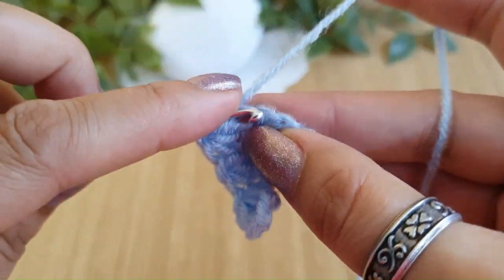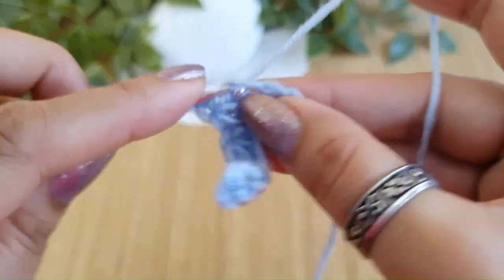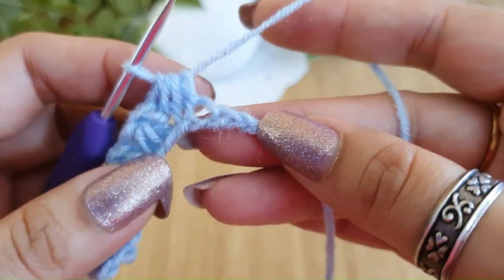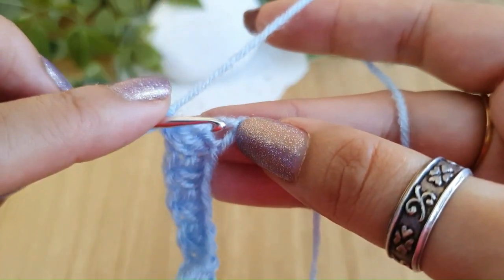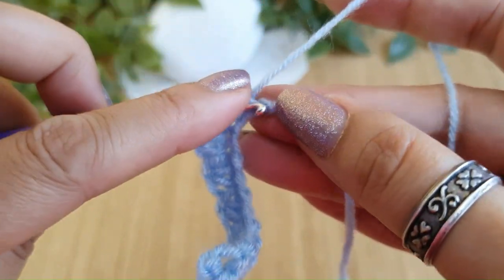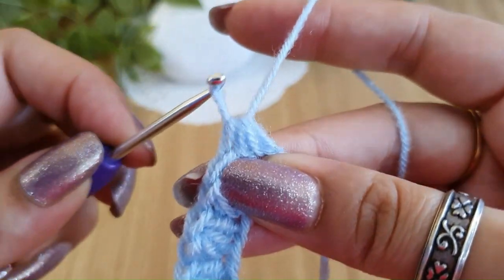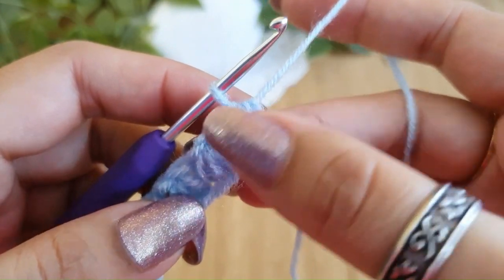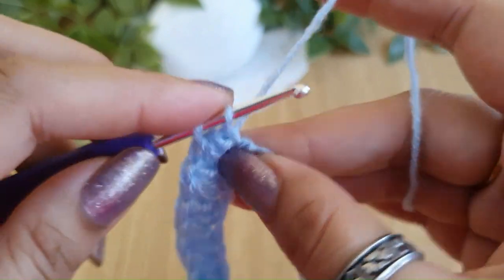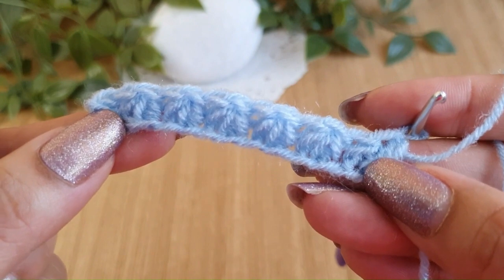Let me do that quickly till the end of the row. Two, three loops, and a chain one. Now at the last section, go into this chain and pull up a loop, the next one pull up a loop, and pull one more loop in the last chain. Do a yarn over and pull through all four. For the last Trinity stitch we are not going to do a chain one — instead, go into the same chain where we pulled the last loop and do a single crochet. This will finish your first row.